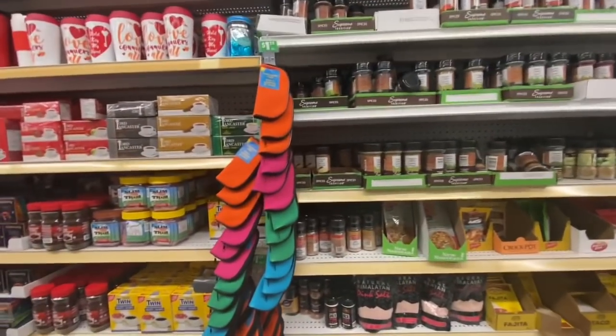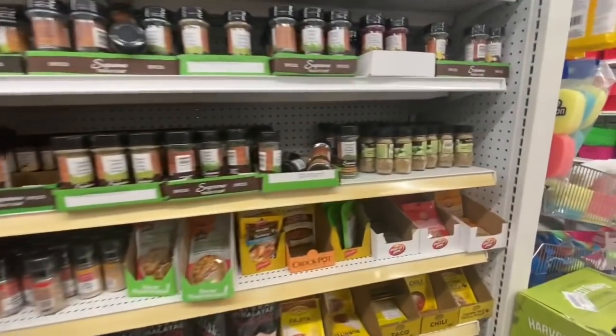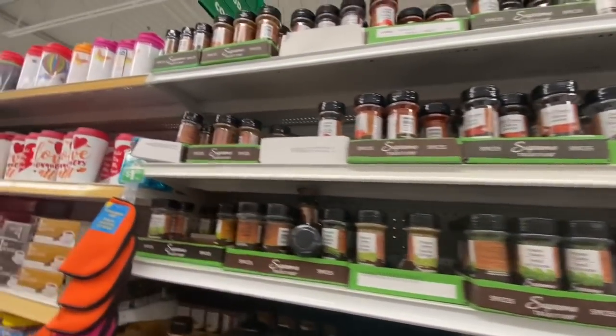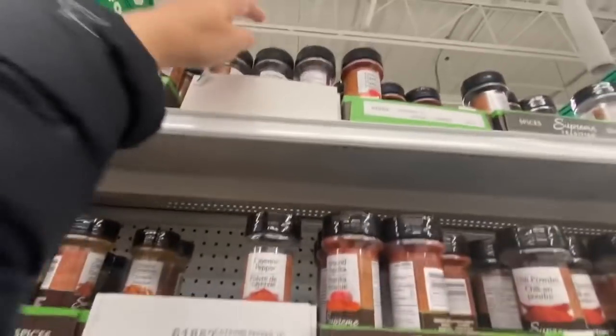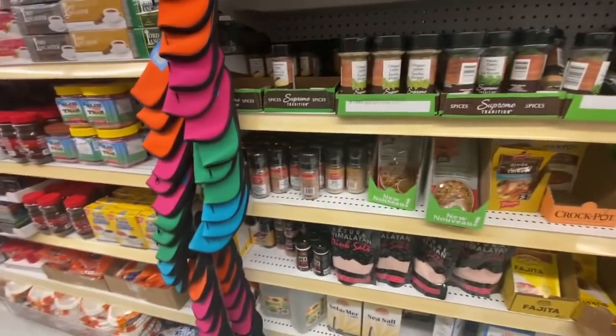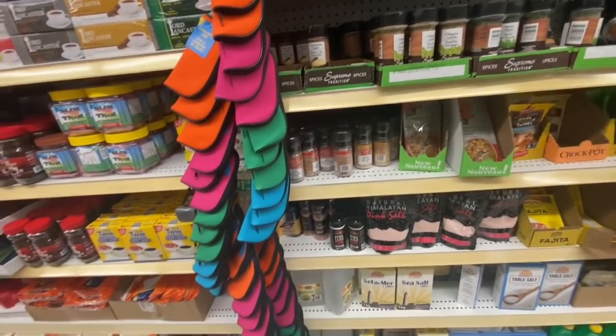Coming over to the food aisle — I was looking for the chili flakes. I like these spices; I tried two before and they seemed fresh to me, so I purchased the chili flakes from here. Some Himalayan pink salt.